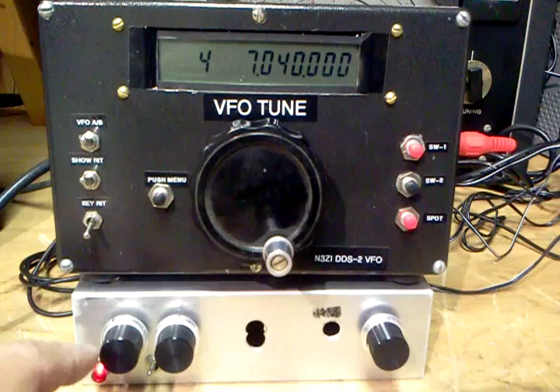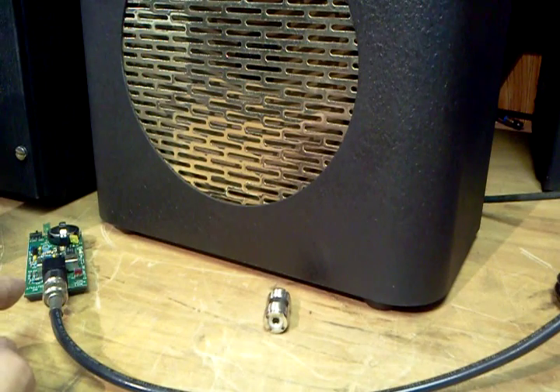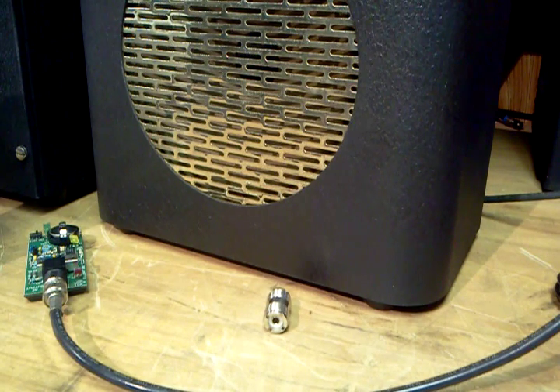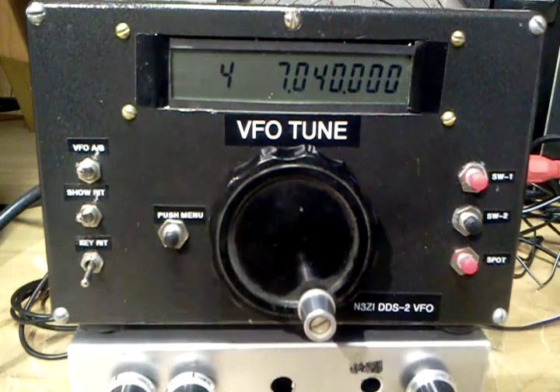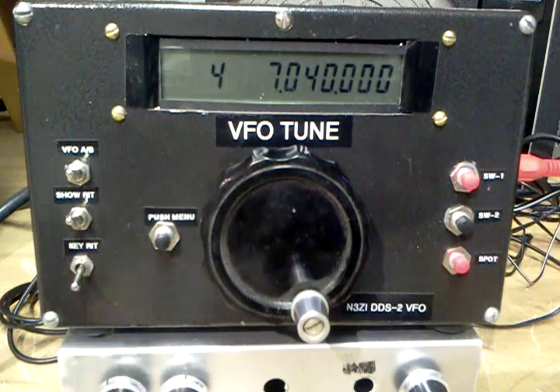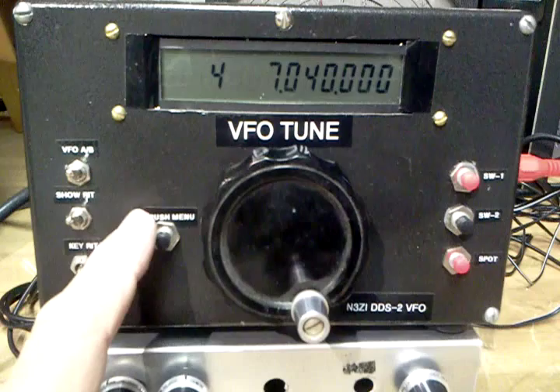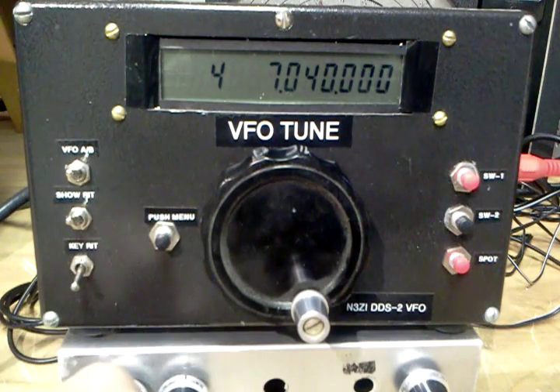It's a very simple receiver. Going to the input, I have a little L-Craft generator that's generating 7040 kHz. We're feeding it in here with an N3-ZI-DDS VFO kit that I built. We've set the IF on the VFO for an offset of 750 Hz, and then we set the RIT for an offset of minus 1500 Hz.